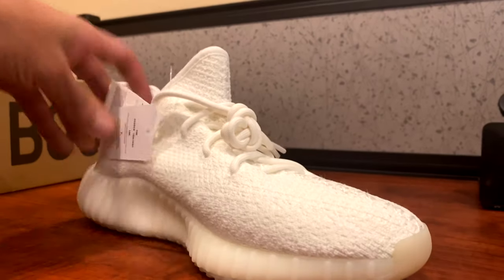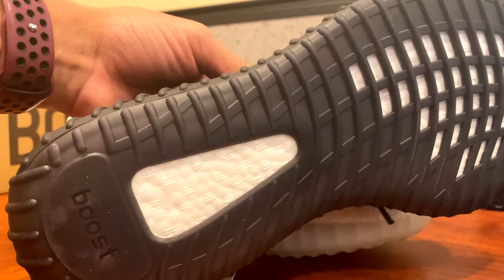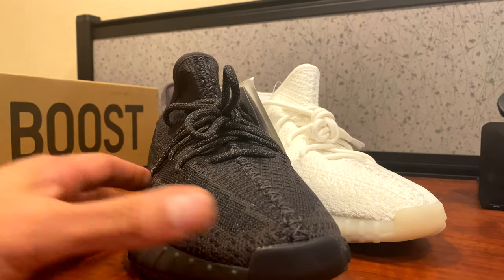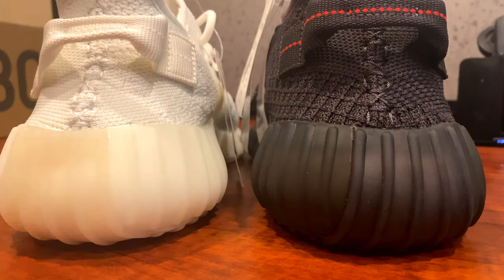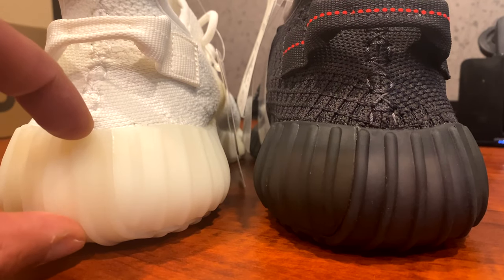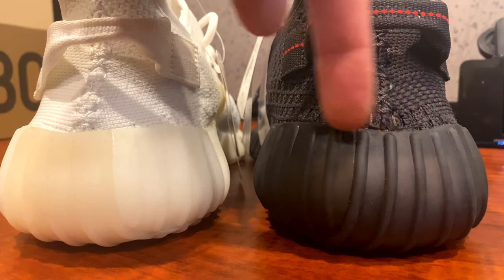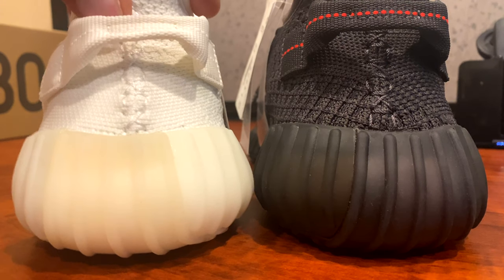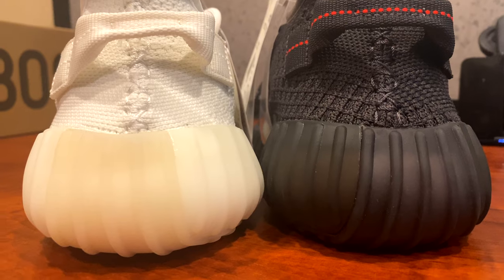Here's a comparison of the boost — to me that looks identical, and when you actually walk on them the bottom details are going to diminish anyway. Another thing I noticed is the original seemed to be slightly lower to the ground than the black pair, though I also have another pair of cream whites I wear a lot, so those might just be really worn.